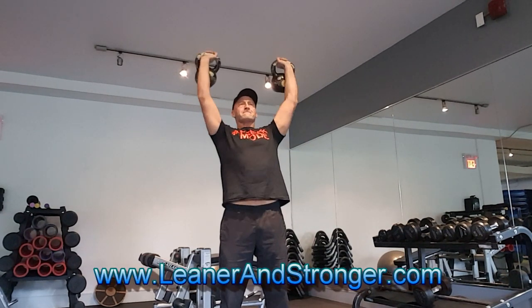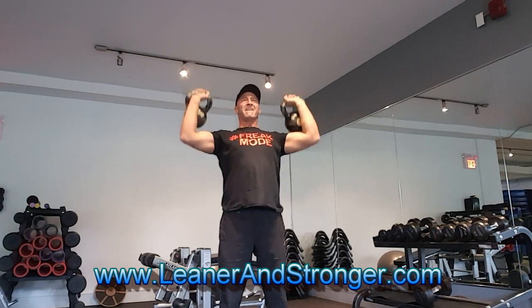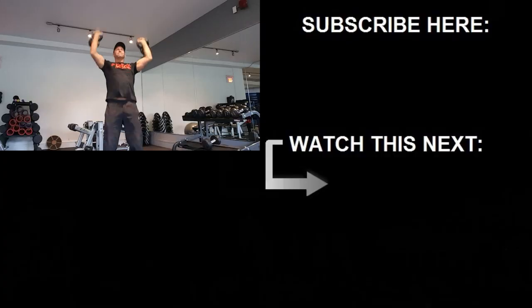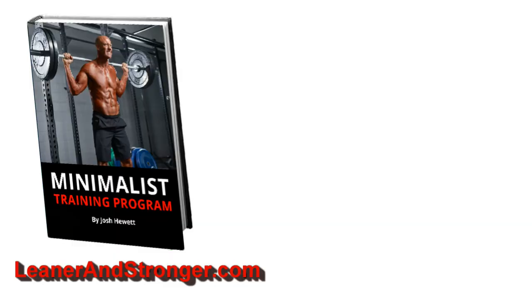If you've got any questions or comments, post them down below, and make sure you give the video a like and subscribe for more coming up soon. Check out the Top Form Fitness minimalist training program for the complete program — I'll post the link in the description below and also at leanerandstronger.com. This program shows you how to make more gains in less time with brief but highly effective workouts. Until next time, stay strong.